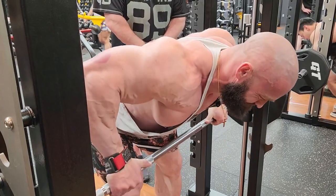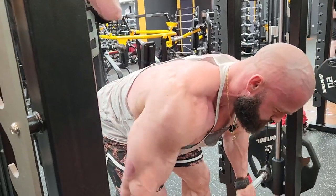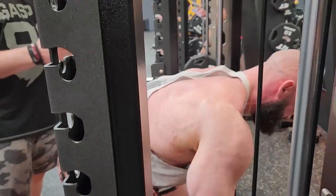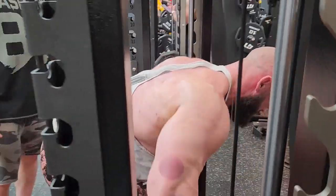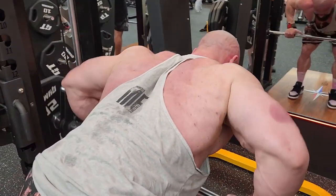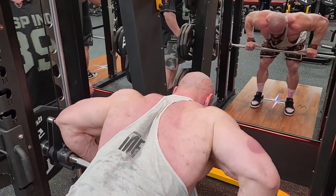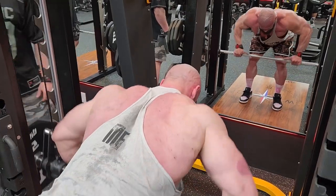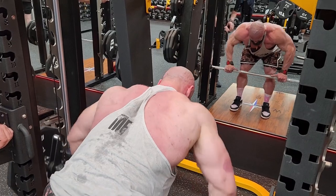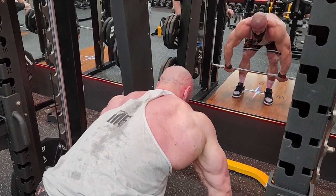Stan's setting himself up, starting his long set. Even though he's going for a set of 20 to 25 reps, he's doing really, really good form — still squeezing the muscle. You can see his body positioning: he's bent over almost at a 90-degree angle to really hit that upper back. Great contractions on every rep. He's just filling that entire back with blood, oxygen, and nutrients, helping him with recovery.